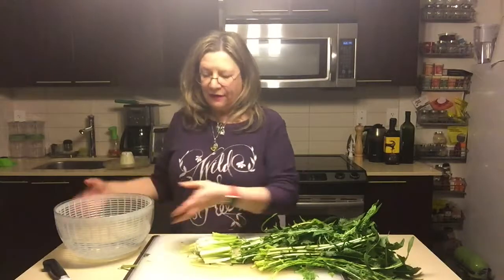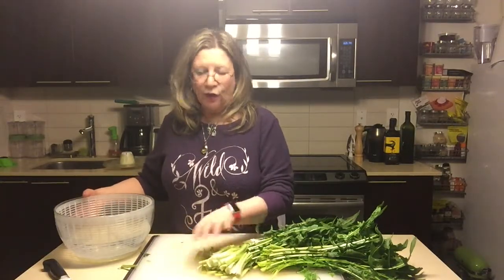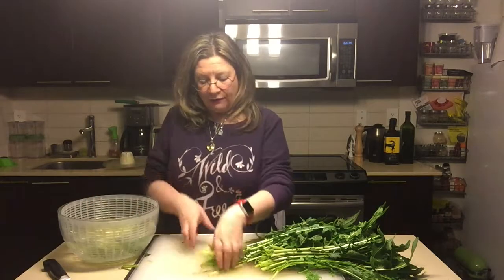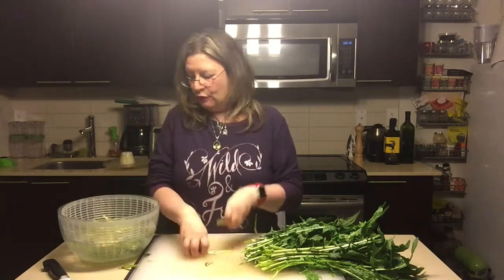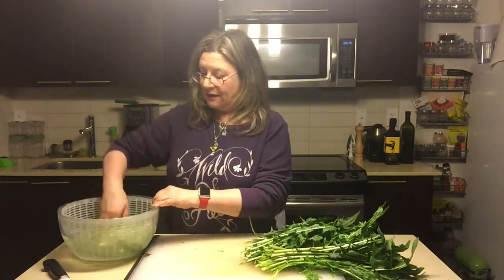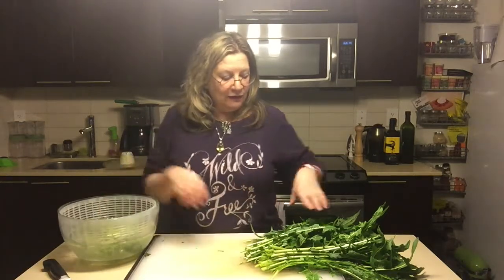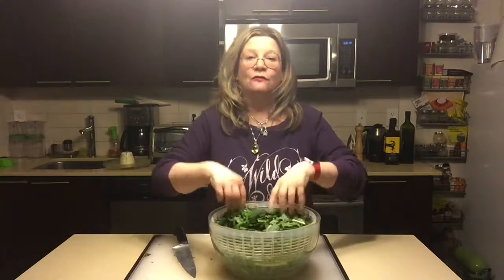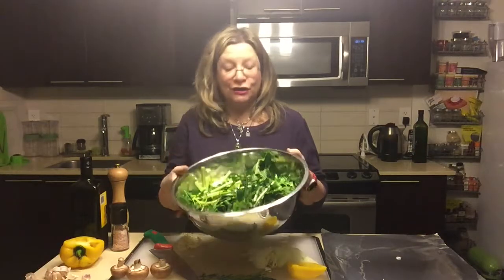Actually, they're very tasty — not bitter at all. They taste kind of like celery. To clean dandelion greens, take a big salad spinner or a large stainless steel or glass bowl, cut off the stocks, place the greens in water, and wash and rinse repeatedly — maybe ten times — to get all the grit off. Then chop up the leaves. Now I have my dandelion greens all washed up and ready to cook.